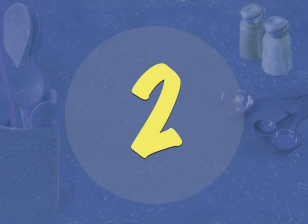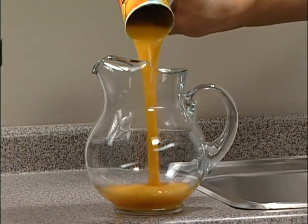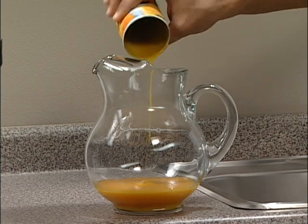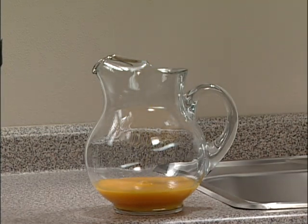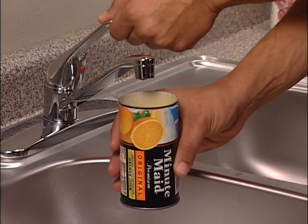Step 2. Pour the concentrate into the pitcher. Step 3. Fill the juice can with water.